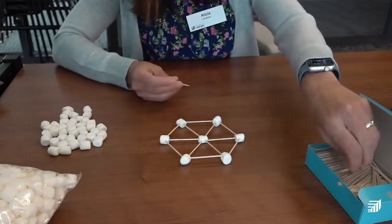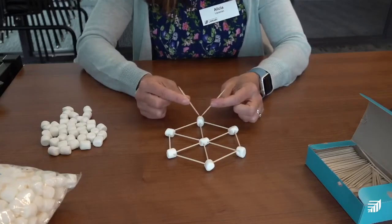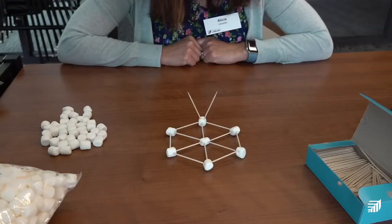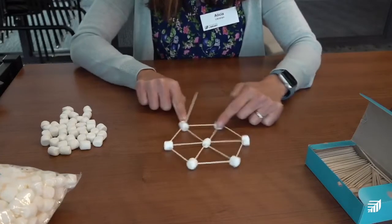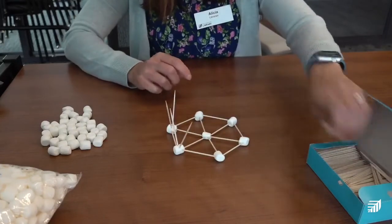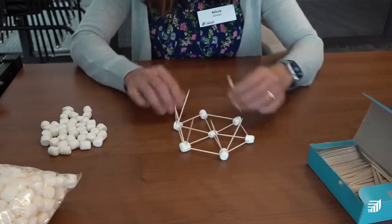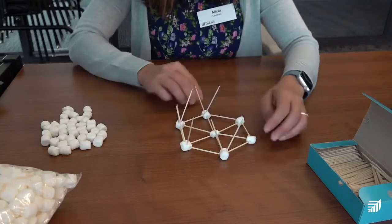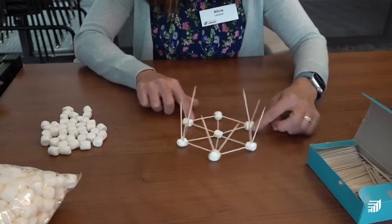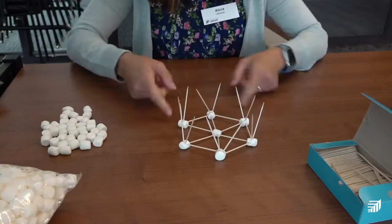Now that we have the base, we're going to build up from here. On each outer marshmallow, take two toothpicks and make a letter V shape — just push them into the marshmallow so it looks like a V. We'll do that to each of the marshmallows all the way around. As you build this, you might prefer a different way to get the same effect. It kind of looks like a crown by now!